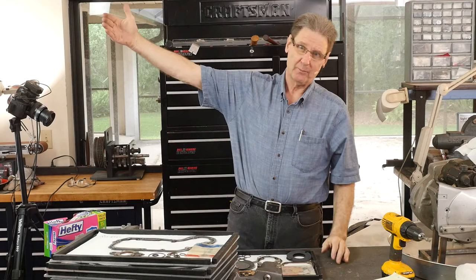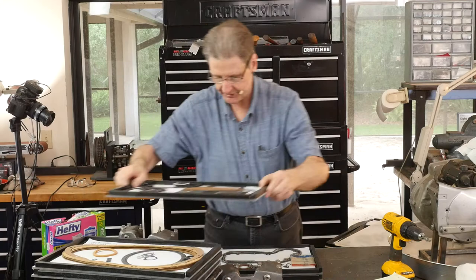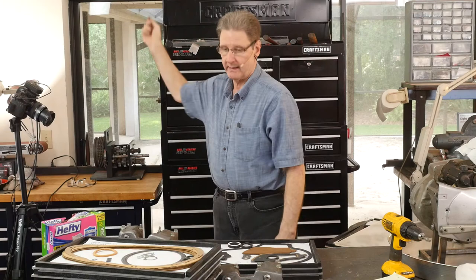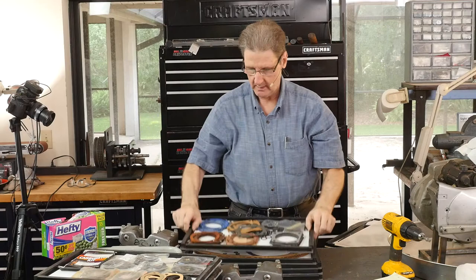They make expensive boards you can buy — like a shop. They're expensive and shops like them because you can look at a glance and see what you're missing. But they also hang vertically, and I don't like that because there's enough grief getting gaskets to fit.